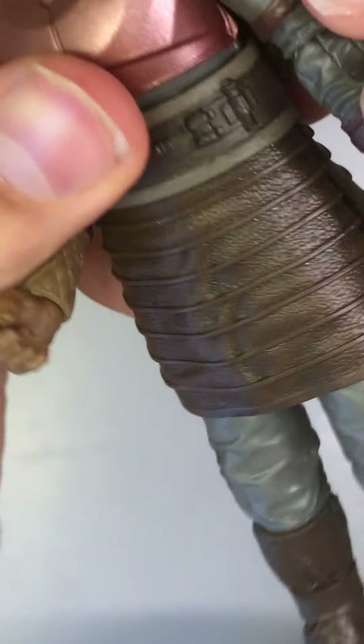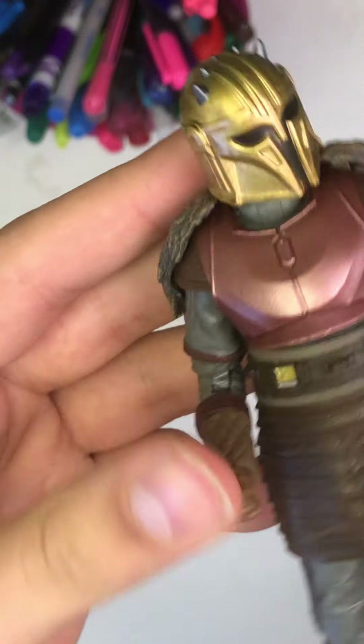The gloves do have a nice bit of texture on them. The arm has just one joint — with the Commander Bligh figure it did have two joints, so that one's more flexible. But you're not really going to get this figure into dynamic poses since we don't really see that in the show.